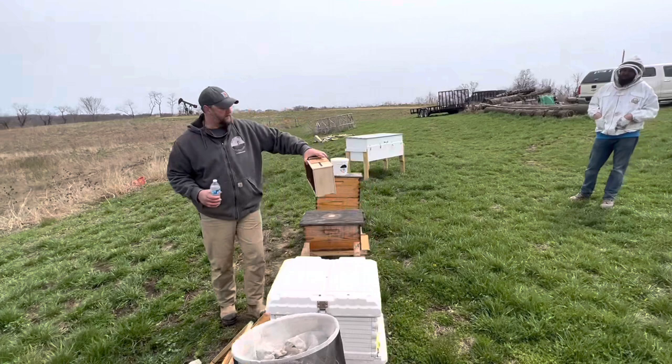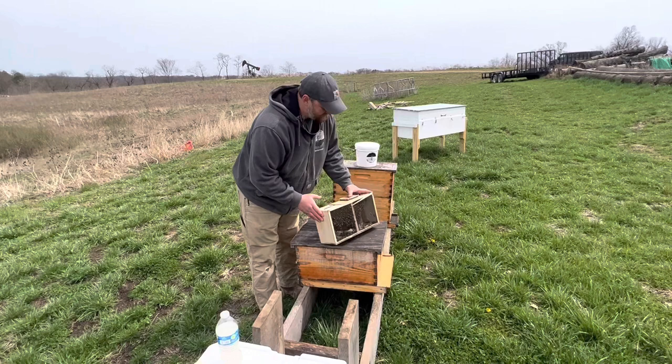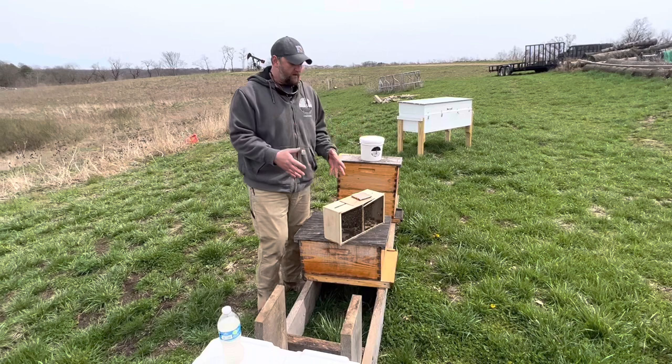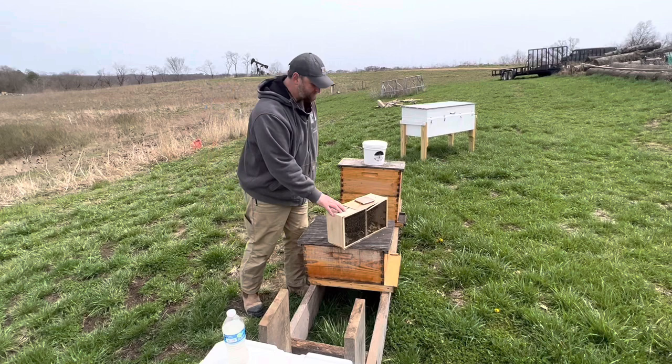If you come around to the front here, you'll get to see the whole setup. If you're not familiar with the three pound package, it's literally just what it sounds. There's about three pounds of loose bees inside of the screen cage with a caged queen on the inside and a feed can. Before we do all that, I'll just briefly explain so while you see it, it'll make a little bit more sense.